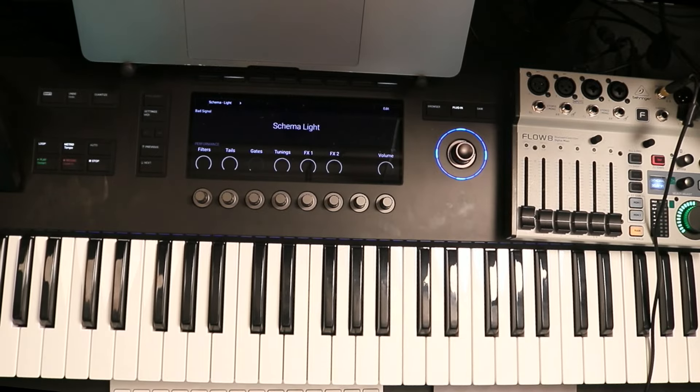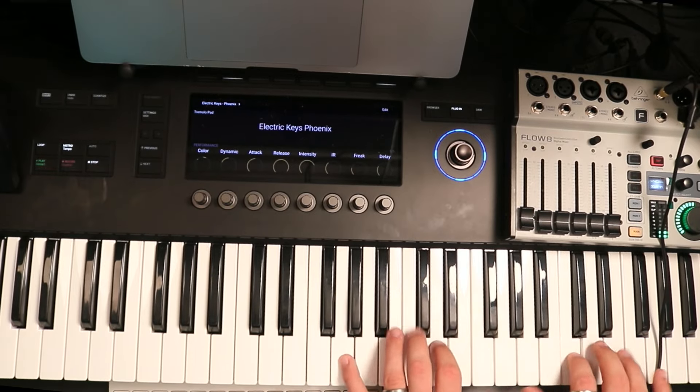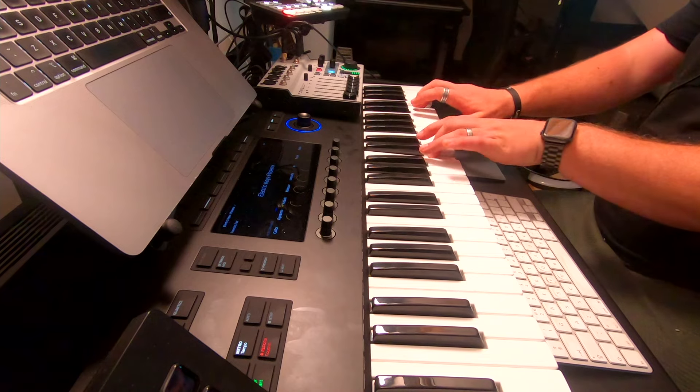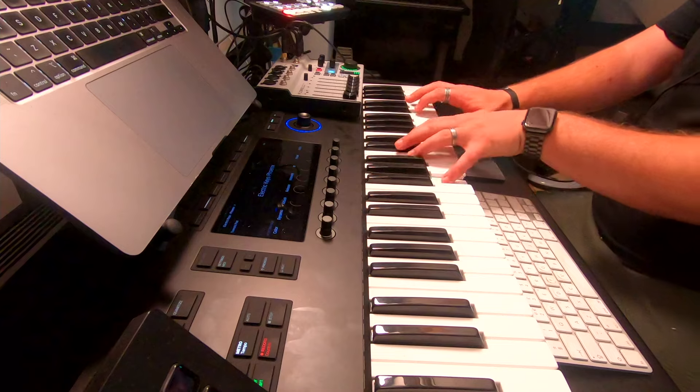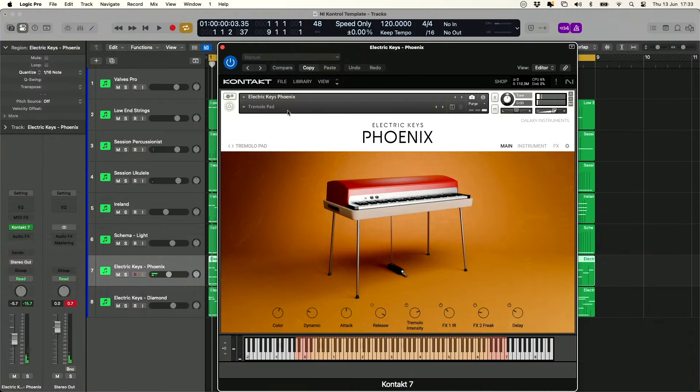Two more plugins just to have a little bit of fun. Electric Keys Phoenix — this is a totally different type of electric piano sound. Let's add it in. Quantize it and keep it there.